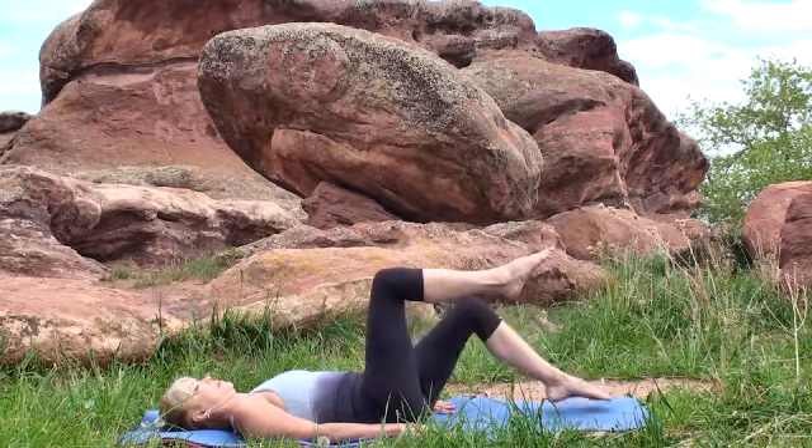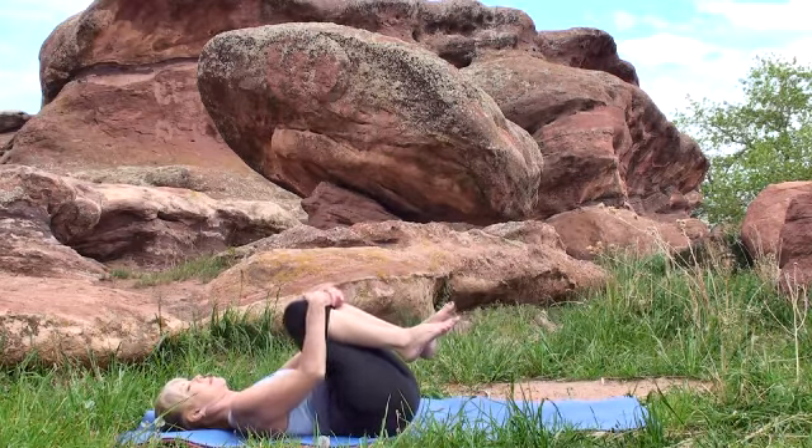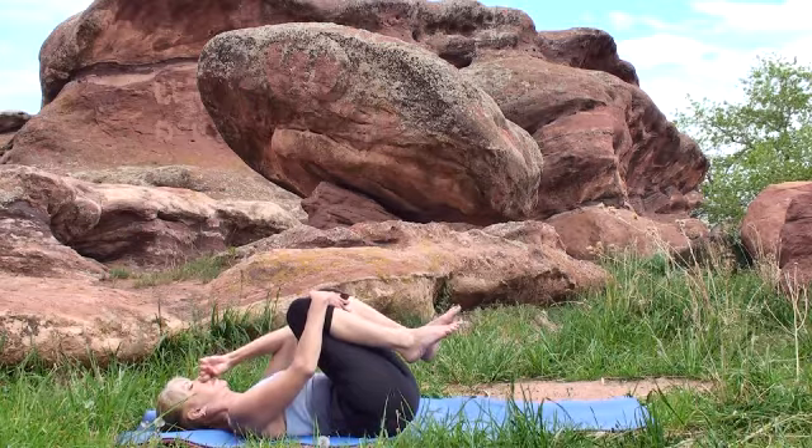Inhale, exhale — keep breathing as you go. Bring it all in and give it a rest.